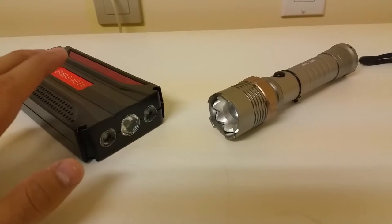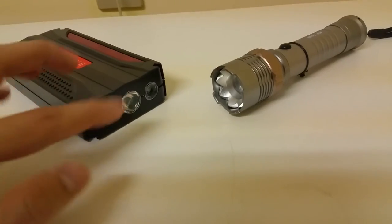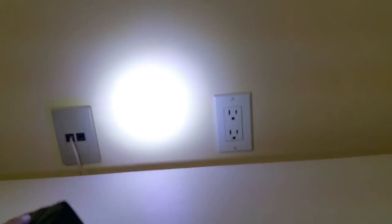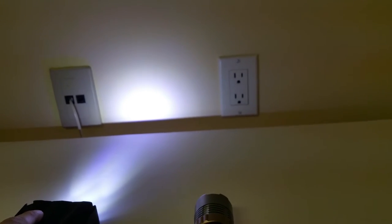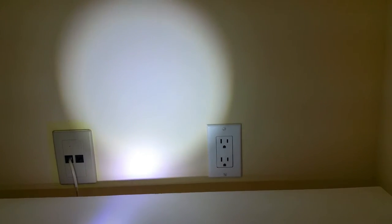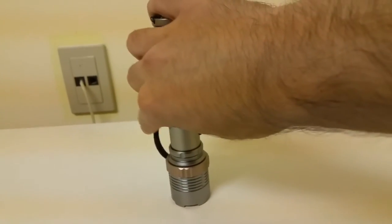For an output comparison, I have this fake powerbank slash car jump starter with three no-name LEDs versus our flashlight. All three LEDs on the powerbank are on and the color is more towards the bluish side — the LEDs are also off-center. Now compared to our flashlight, it's like the Sun versus the Moon.